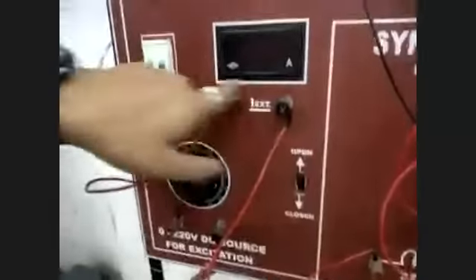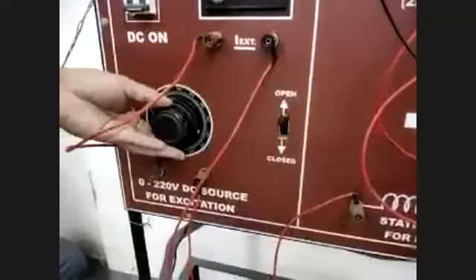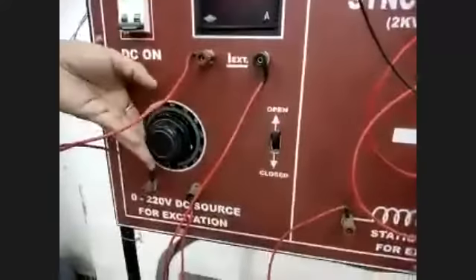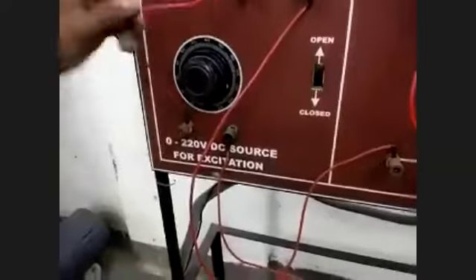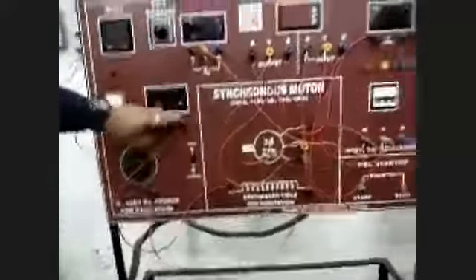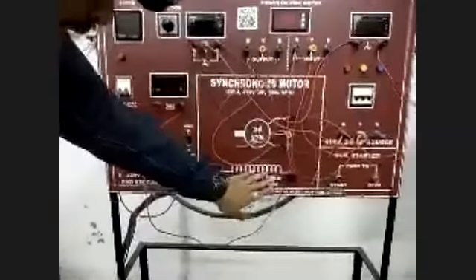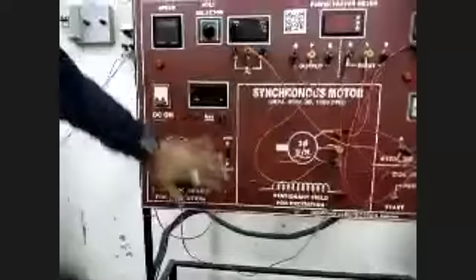Now we move to the excitation field circuit. You can see the two terminals — positive and negative — for the DC supply. Using this variac, we can increase the voltage from 0 to 220 volt; the maximum excitation voltage is 220 volt as seen on the rating plate. The DC supply goes through the ammeter into the excitation field, and the other terminal is connected back. That completes the synchronous machine field excitation circuit.